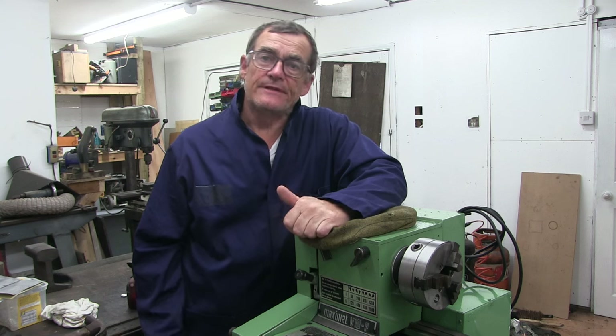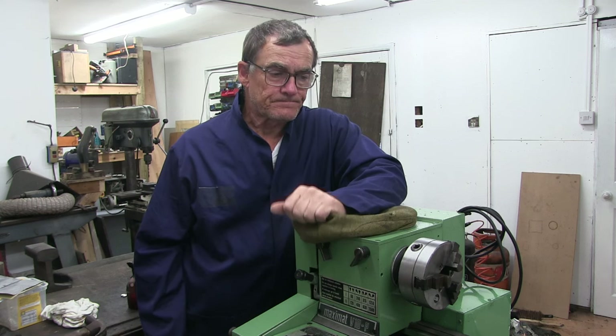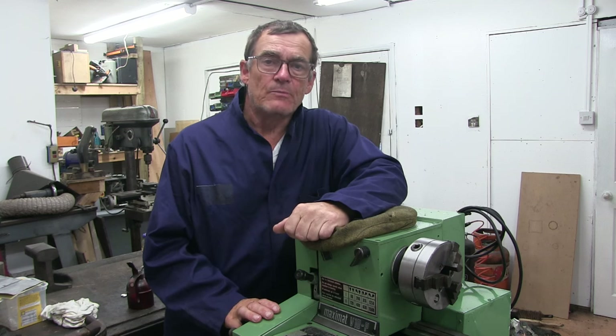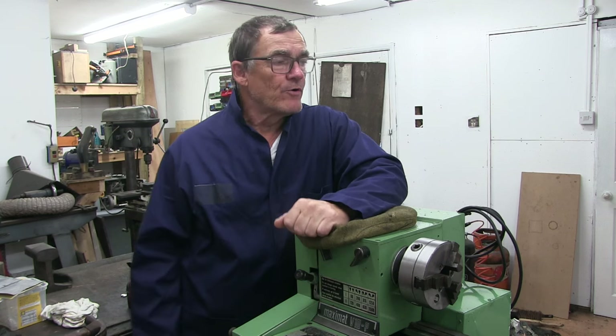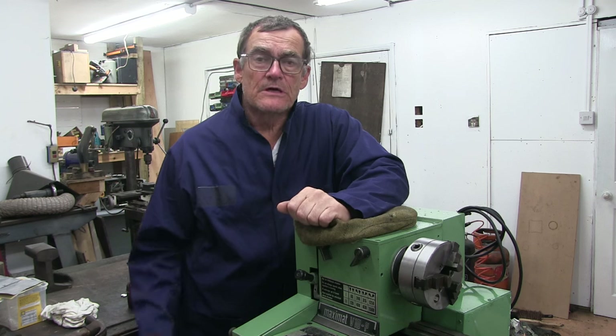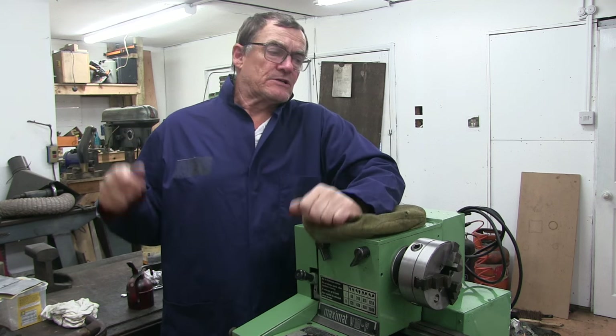Hello everyone. Cliff here in the shed as usual. I'm just about to carry on doing a bit more to the EMCO, but before I do that I would just like to draw your attention to this rather nice warehouse coat I've got on.